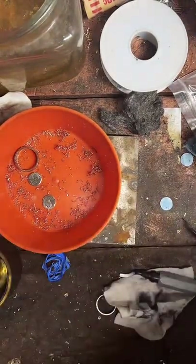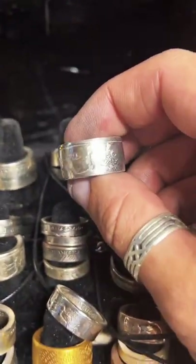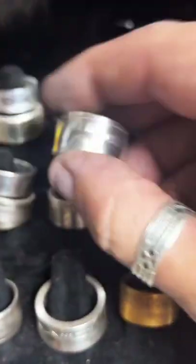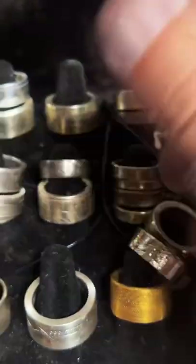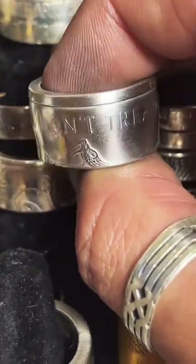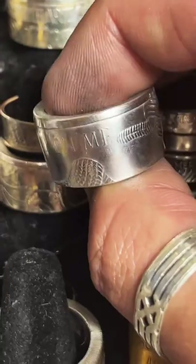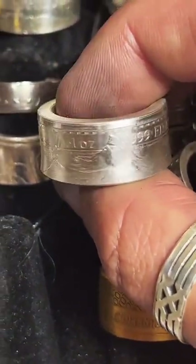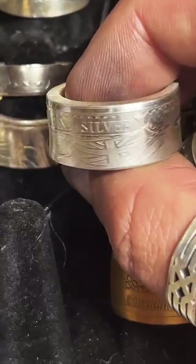I've got quite a few one-ounce silver rounds I can show you. This is an American Silver Eagle. And a 'Don't Tread on Me.' You can see more of these on my website — I've got pretty decent product photos. There are quite a few of these to pick from.